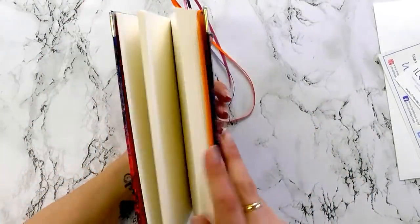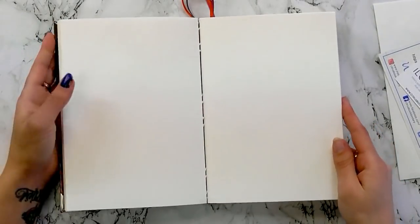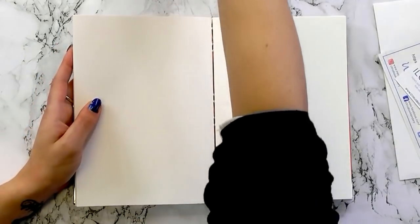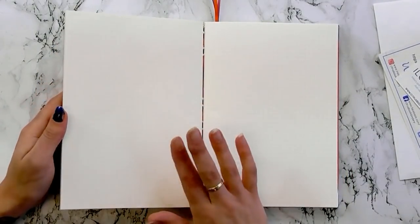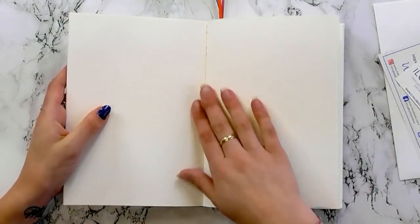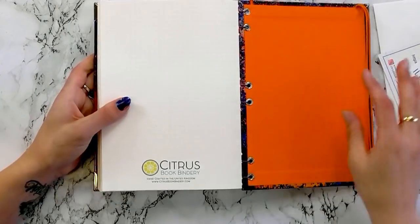The only thing I worry about is whether it's going to be sturdy enough to travel. I don't tend to take my bullet journal out a lot unless I've got a lot of things I'm going to need when I'm on the go — things to remember like shopping lists or errands to run. So it doesn't come out of the house very often, to be honest. Okay, so let's do some pen tests in the back.